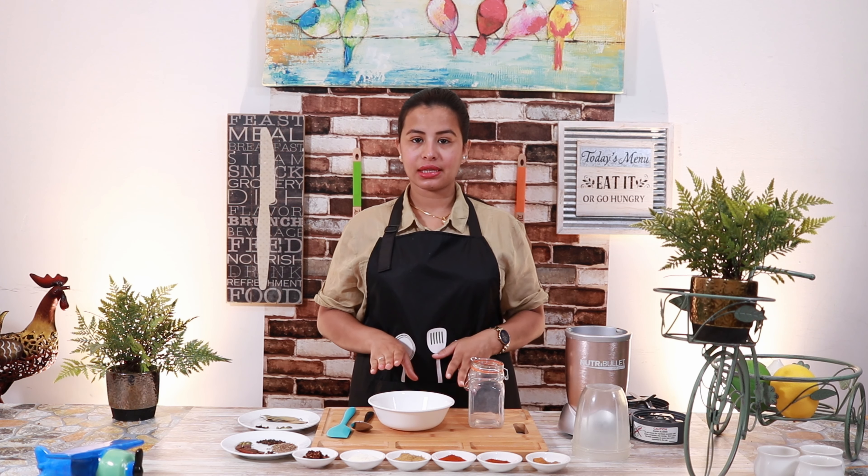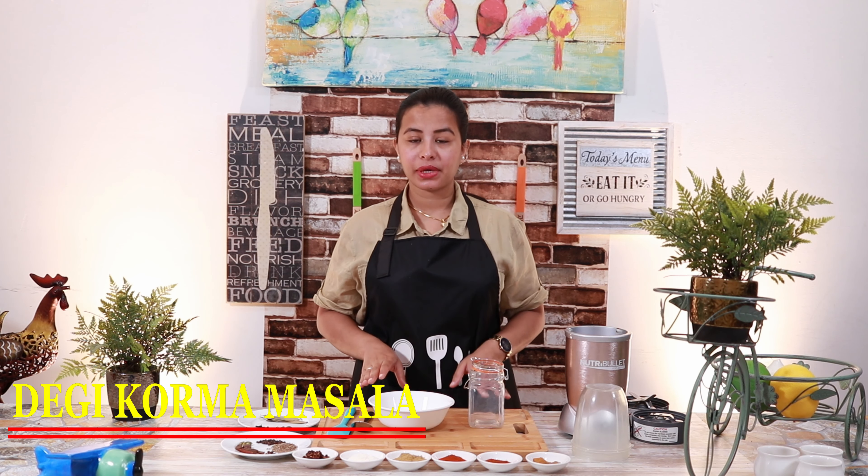Hello and welcome to Planet Craving. I am Shmaila Adam. Today I am going to make a very easy meal. This is a very interesting recipe. If you liked this video, please like, share, comment and subscribe.